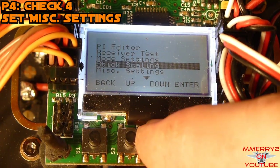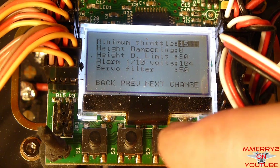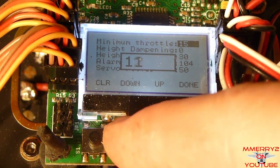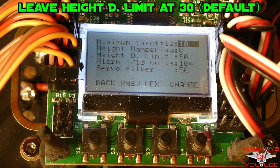Navigate to the miscellaneous settings and select it. You can leave minimum throttle at 10, but later may want to increase it a little to create a smoother startup. Don't be afraid to experiment with some different settings. You can also experiment with the height dampening and the height dampening limit later — leave them at zero for now.